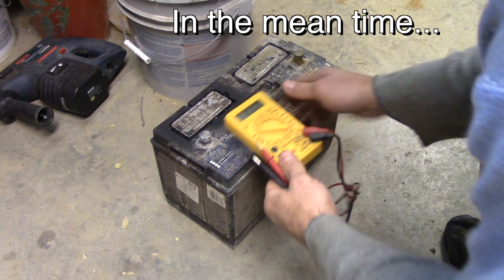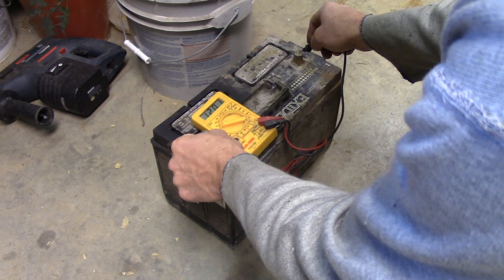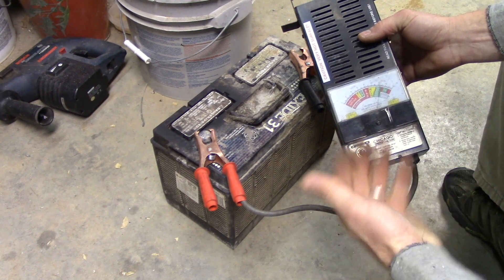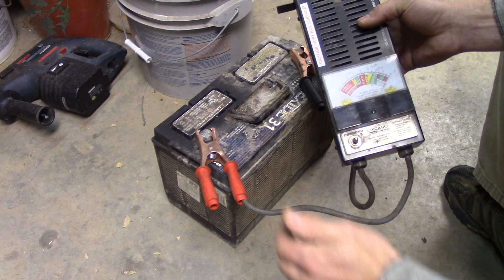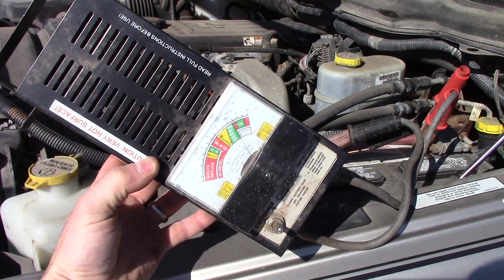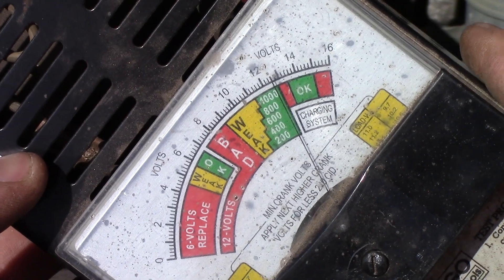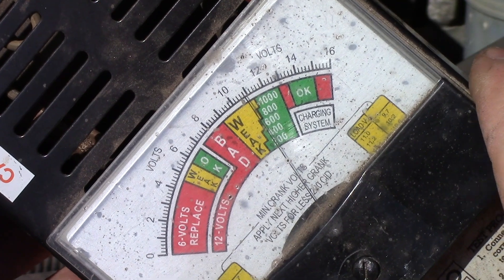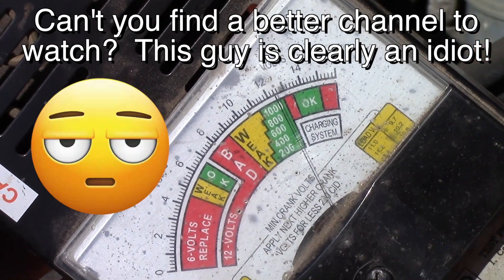Let me show you what this load tester is good for. This battery just came off my tractor — the voltmeter says 12.02 volts, not too bad. But when I hook the load tester and hit the load, it goes to zero. So this battery won't give you any juice — it reads 12 volts but it's dead. I brought you to my truck to see what it does on a good battery. It's giving me about 12.5 volts, and when I hit the load test it drops down to 10.5 volts and bounces back up — so it's just getting into the weak zone.